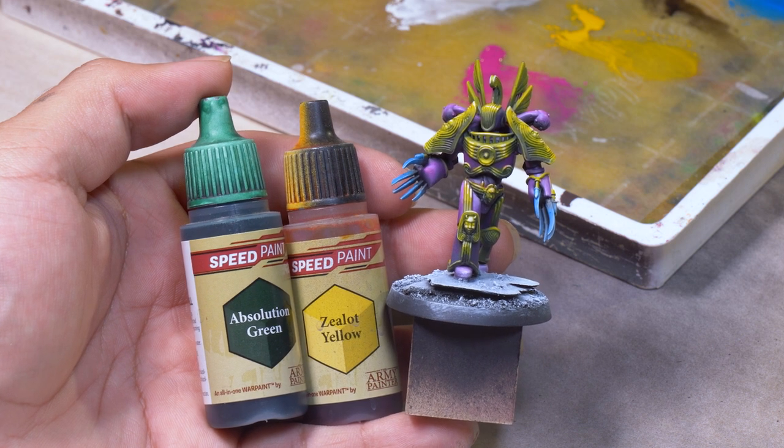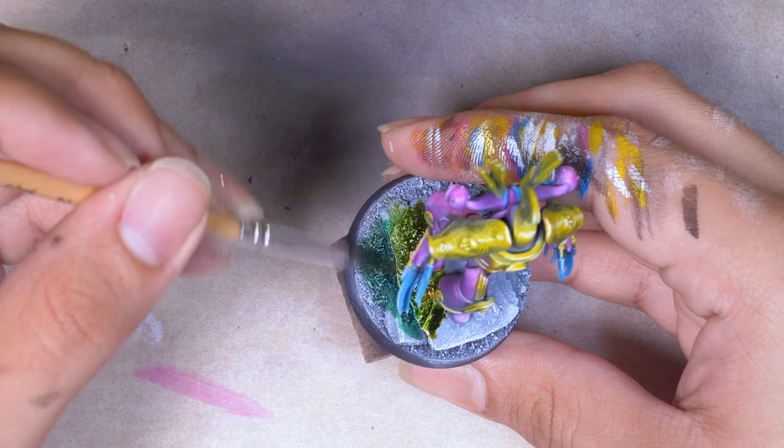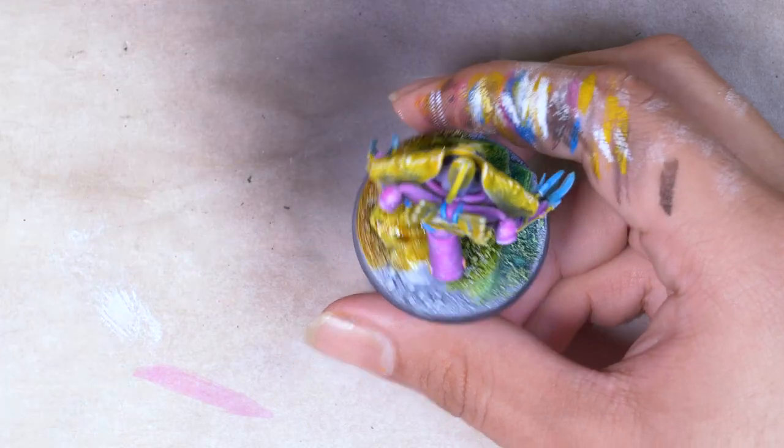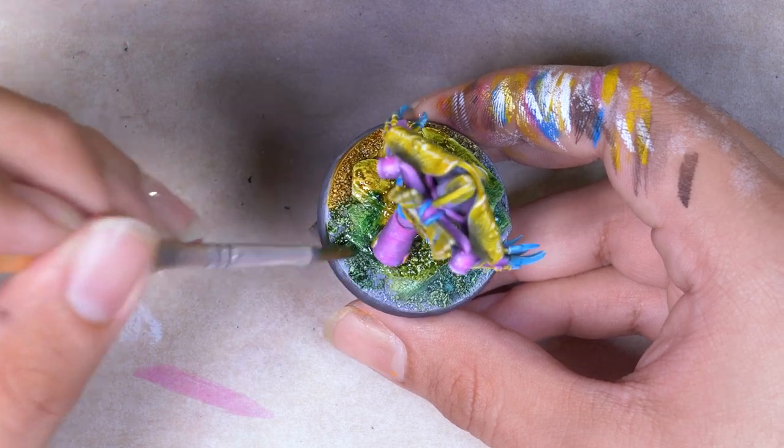With the model done, it was time for the base — and I'm all out of artsy-fartsy ideas. So I slobbered some green and yellow speed paint over the base in a gradient, super easy, barely an inconvenience. With the white dry brushing, there is still tons of good grit showing through on the final result.